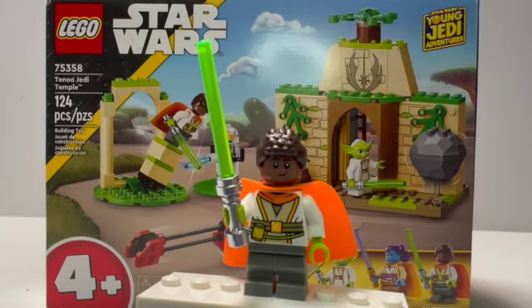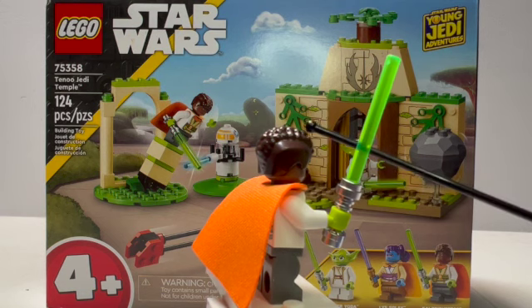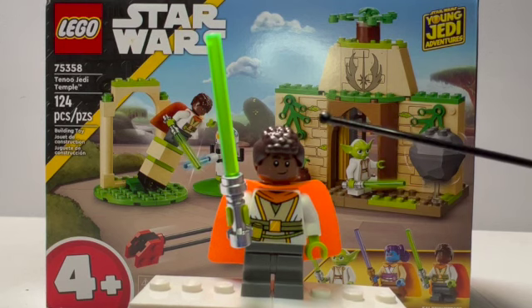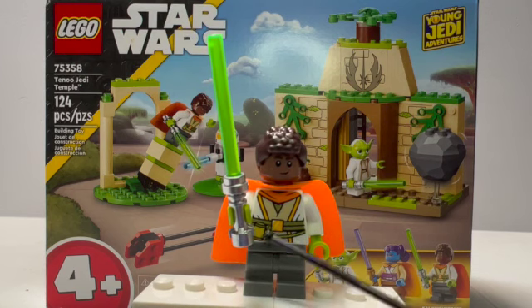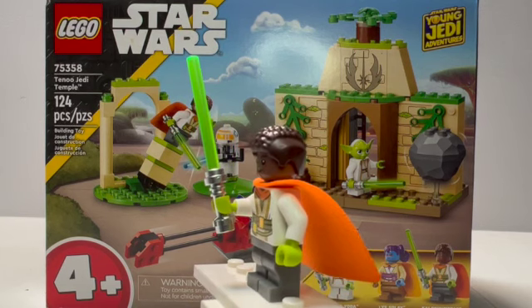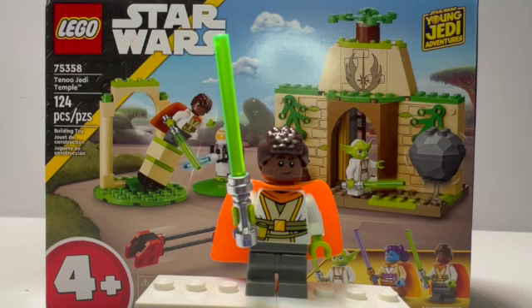The final figure is Kai Brightstar, and just like Lys, he has a brand new headpiece for his hair — it's a mohawk piece on top that is completely smooth on both sides. I really like the way that came out. This piece we'll probably see in other places — I could see it coming out in a City set later on because it's a much more practical piece. He also has a holster for his lightsaber just like Lyz, and an orange spongy cape like the last figure but in a different color. You also get a really nice green lightsaber, same as Yoda. He has gray mid-legs just like Lys, which gives you more options for customs.